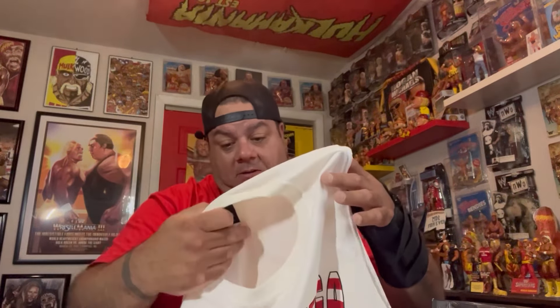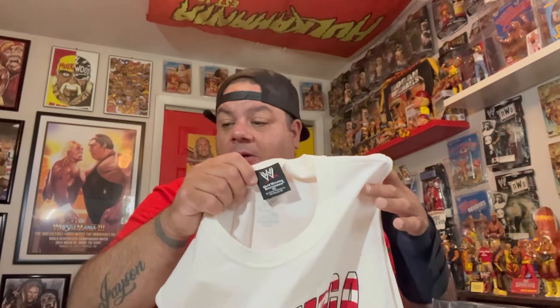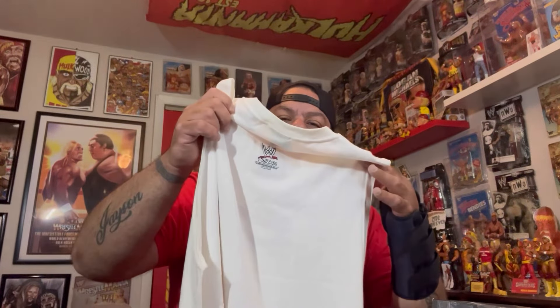Looks like it says 2003 on the tag. I don't know why I'm drawing a blank on when Mr. America was on TV. XL, never worn. Mr. America Tank. We've got the Authentic tag in the back. I'm not really a t-shirt guy to display in my room — I don't have any ring-worn stuff, nothing like that. So this bad boy might be going up on eBay, or if you want we can make a deal right here — just leave a comment with your email and we'll get to talking.